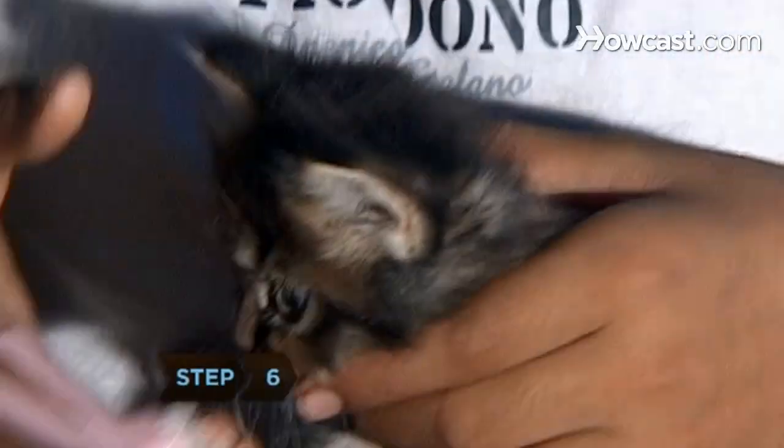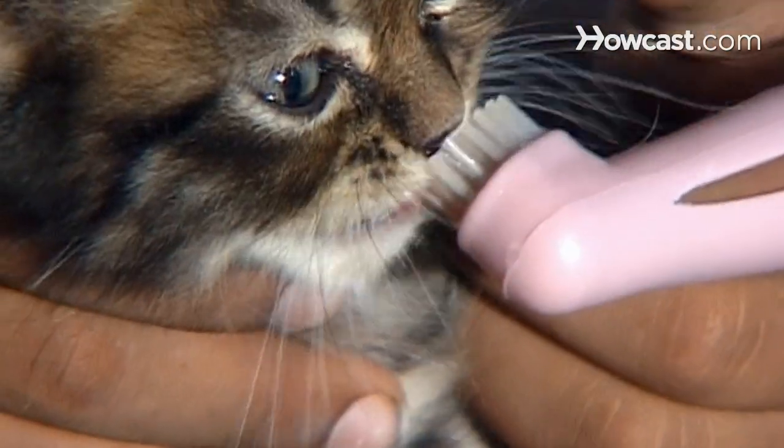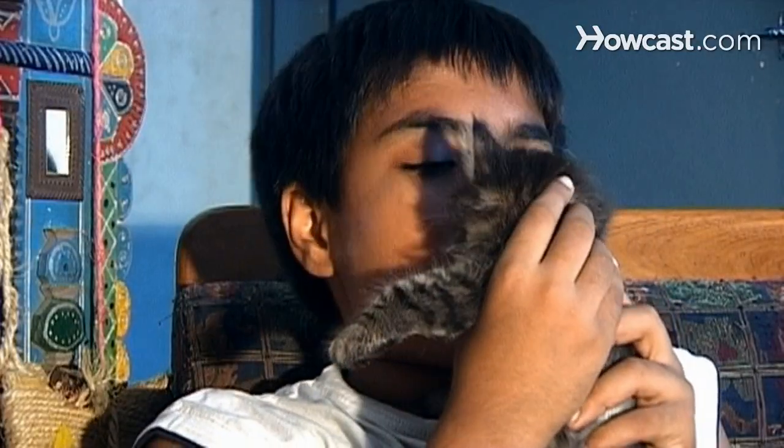Step 6. Increase the range of brushing with each session until you can do all the teeth, top and bottom. Eventually, your cat will look forward to the cleaning and you'll enjoy the fresh smell.